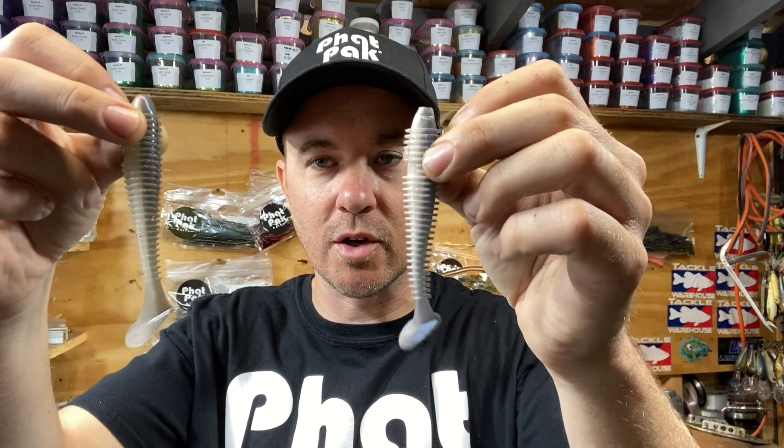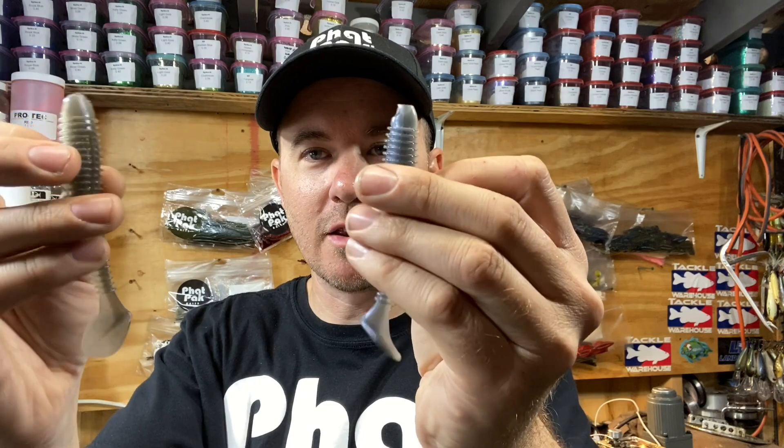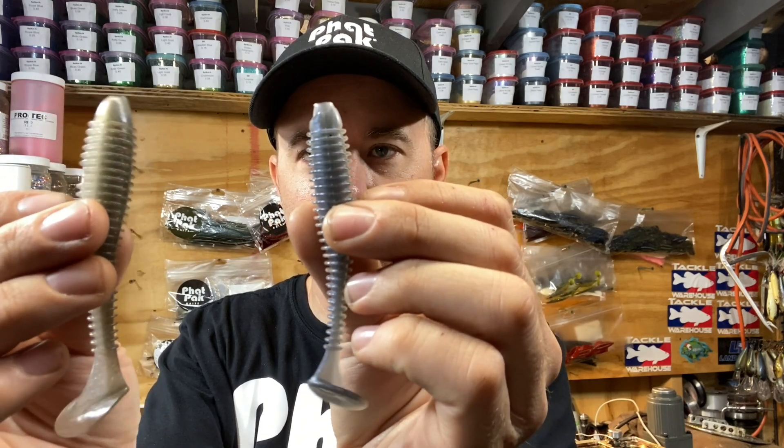From a bait maker perspective, we love to keep whatever color we're putting in preserved — we are big on color and representing that color. So that's what we prefer. When it comes to the actual characteristics from a texture perspective, there's similar ribbed spacing between the two.